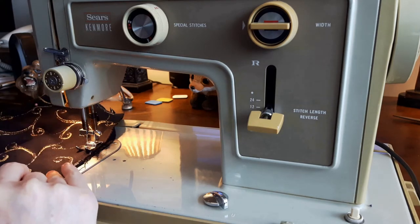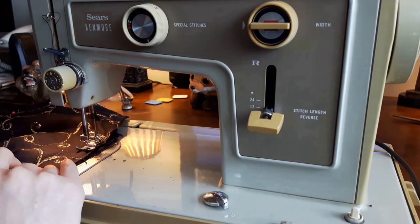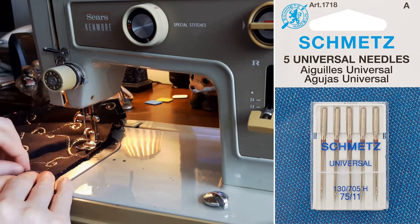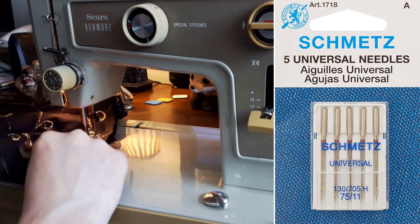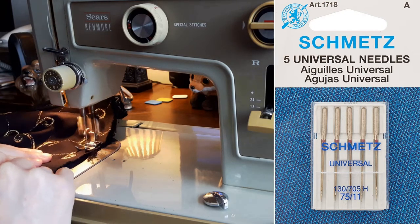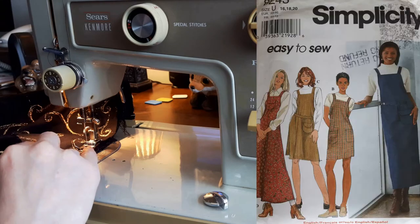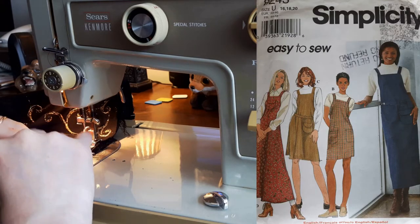I checked the thread before buying it and it was very strong — actually newer than some of the thread in my sewing box. I used a Schmetz Universal needle, size 75 or 11, to sew this project. I thought about using a denim or jeans needle, but I was concerned it would leave big holes in the velvet. Instead I used the same needle from my Simplicity jumper — it was a risk, but it worked out.